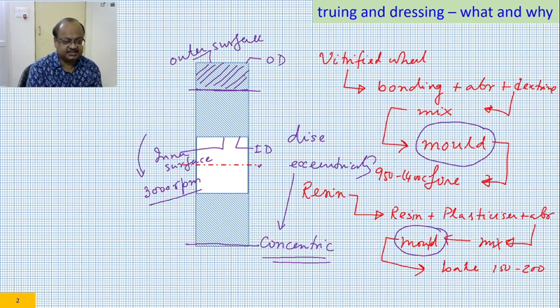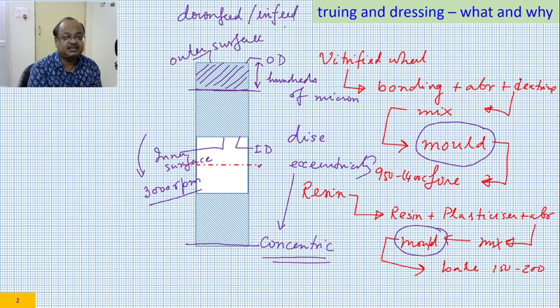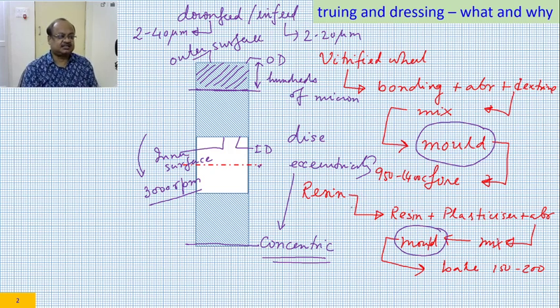Everything here is exaggerated. Typically, this eccentricity would not be much — it would be hundreds of microns, meaning less than a millimeter or so, not more than that. The molding process is not that bad, but even that amount of eccentricity is not acceptable. Why? Because our down-feed or in-feed in case of grinding is very small — in-feed in cylindrical grinding is in a very fine zone, and down-feed in surface grinding is similarly fine. Because of that reason, this eccentricity has to be removed.